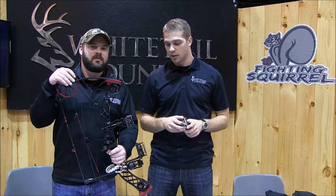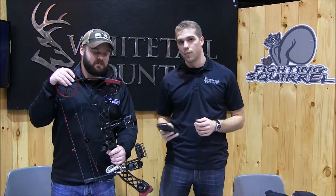Hi, this is Geoff Peterson and Dustin at Wisconsin State Hunting Expo at Whitesell Country. We're here to show you how a product we created enables you to mount your smartphone on your boat.